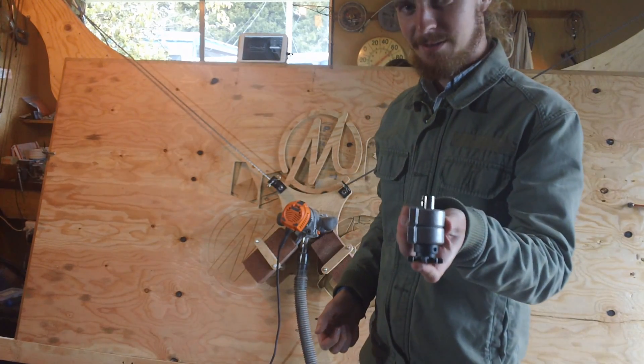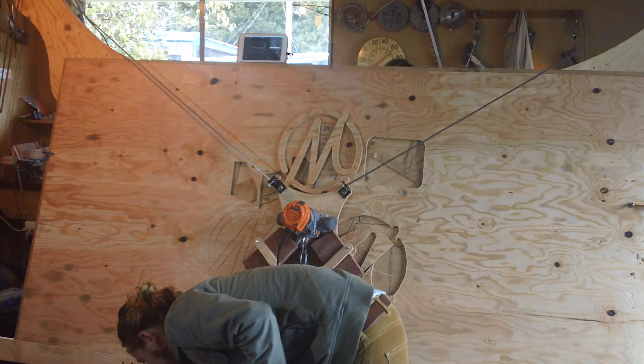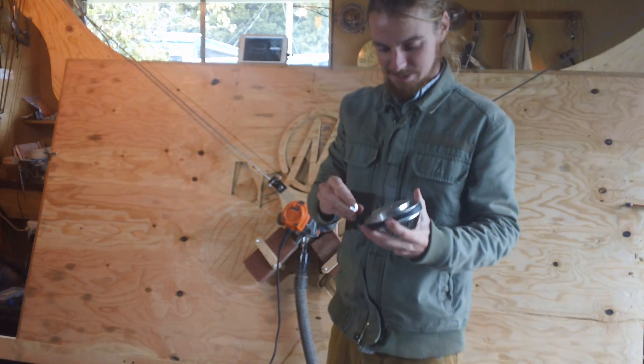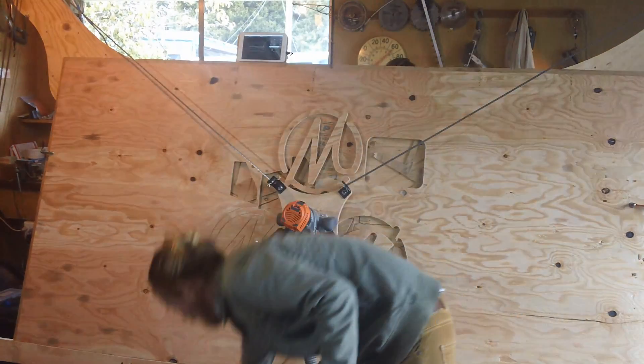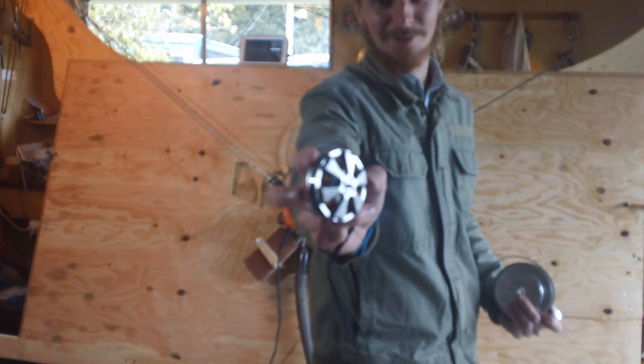The plan for driving these — which never actually got built — was this big CNC piece of aluminum. It's basically an 8-to-1 belt reduction ratio that went on the back of that shaft, and would be driven by a low KV brushless motor.